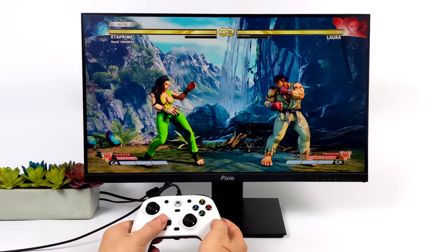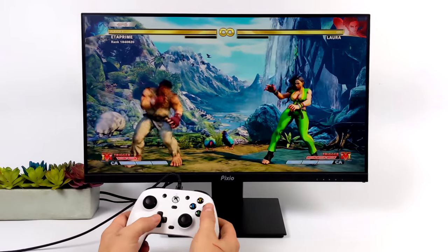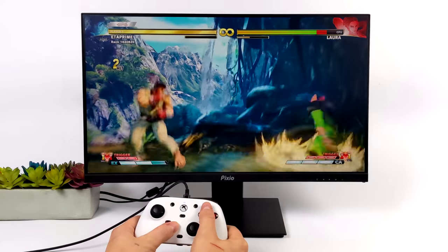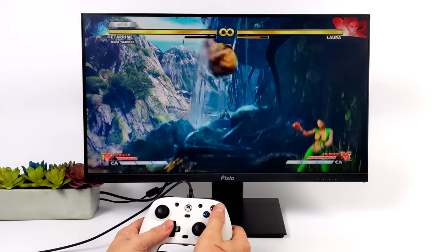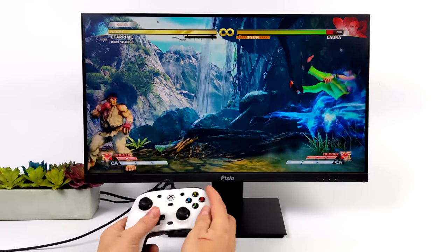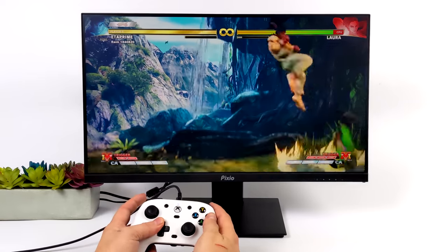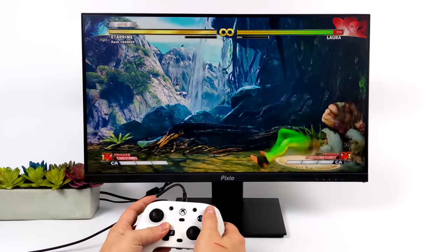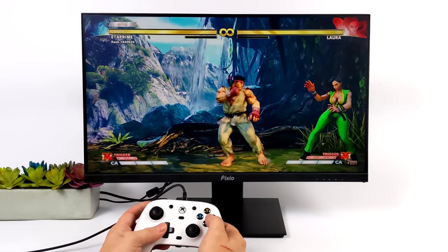Next I wanted to test out the D-pad. Like I mentioned it's using dome micro switches — no conductive pads — and it would have been really nice to have a conductive pad. You could get used to it, but I'd much rather have a conductive pad especially for fighting games. As you can see I can pull off special moves in something like Street Fighter V. I've got this connected to my gaming PC and downloaded their app from there — it looks exactly the same as on Xbox. Yeah, the dome switches work and you can get used to them; button feel really comes down to personal preference.